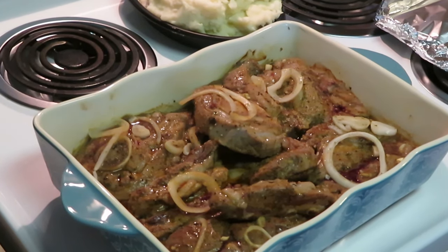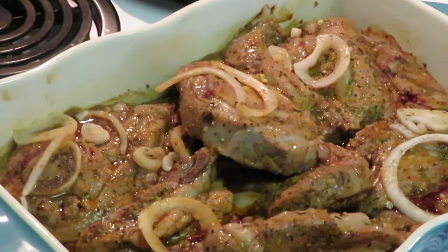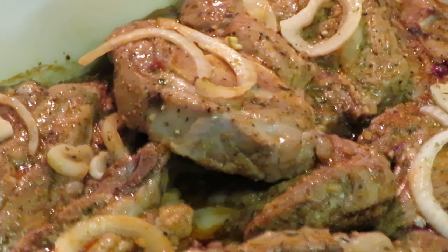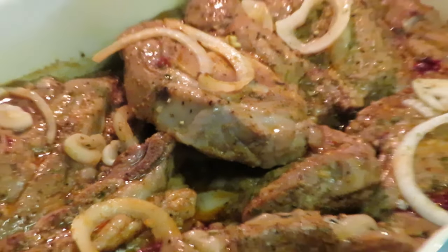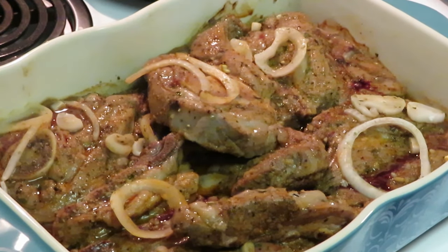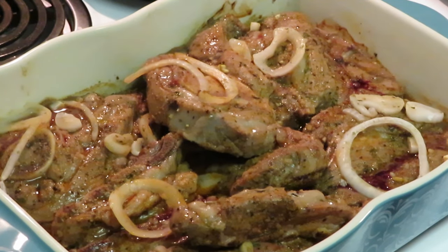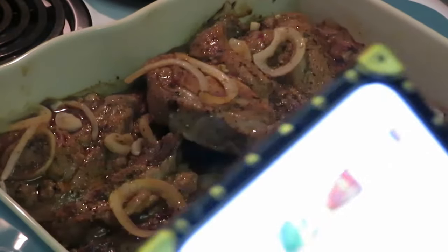Okay guys, I'm back checking in on my lamb. They've been in for about 35 to 40 minutes. As you can see they are not done yet — they've got a little bit more cooking to do. I'm not gonna flip them over; they should cook just fine by themselves. I also want to give a little education on the lamb because everybody orders lamb at fancy restaurants and it is a very expensive meat.